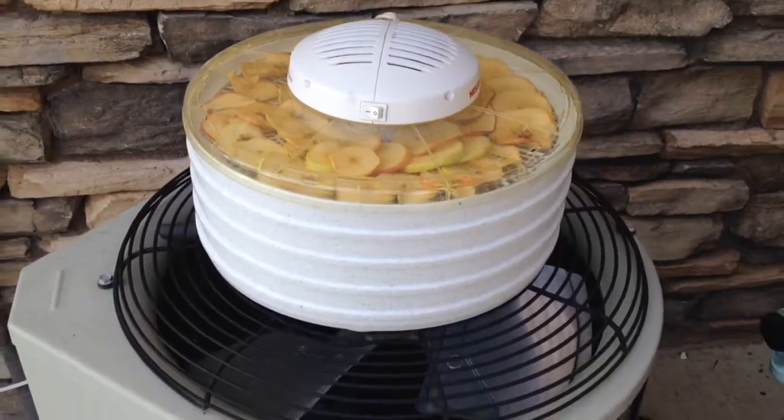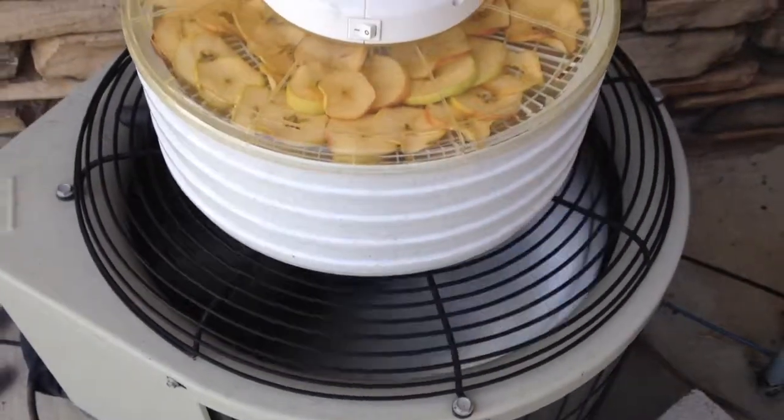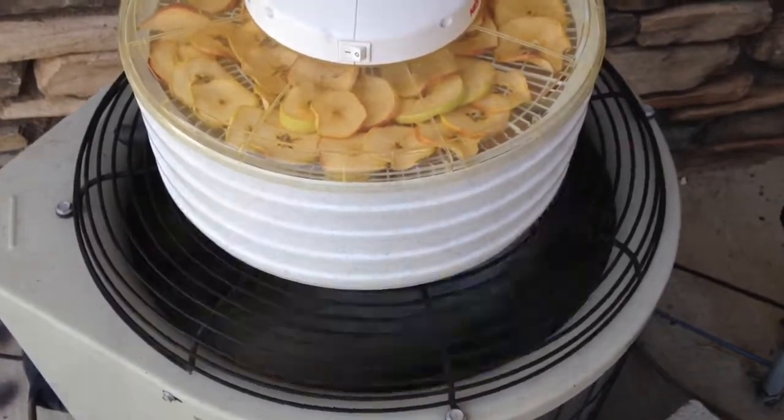My apples are ripening at the end of June when it's really hot, which is good. I make the most of my electrical bill this way and get my apples dried fast.